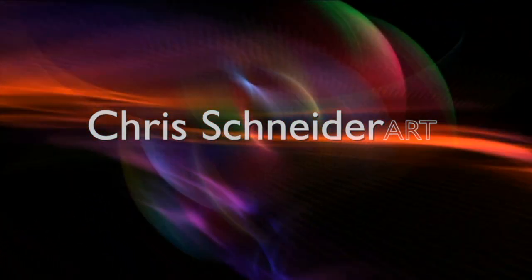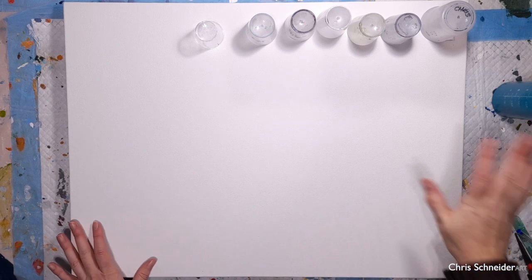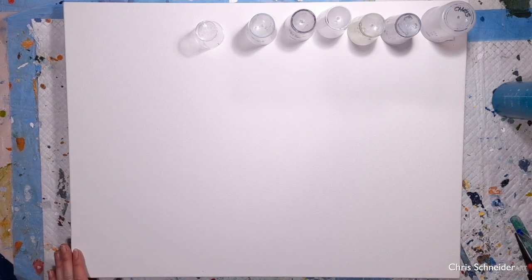Hi, it's Chris and I'm based in the UK. I'm doing a seascape today. For anybody who follows me, you know that I usually do my seascapes with rocky shorelines, and this is what I'm going to do today.